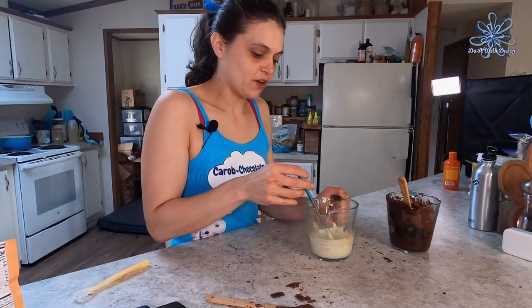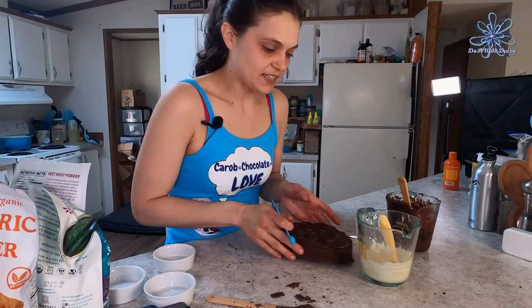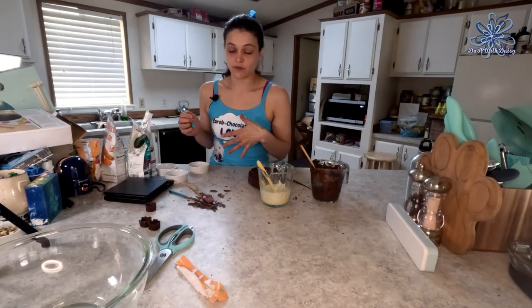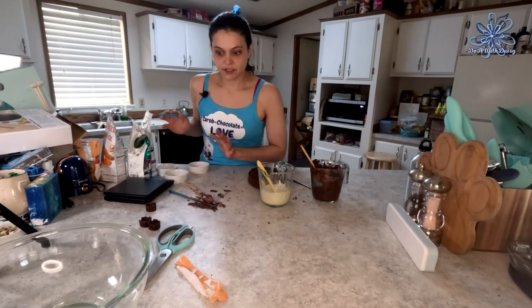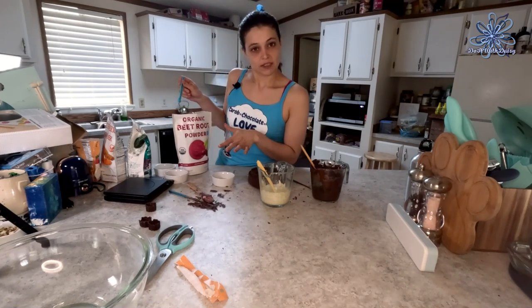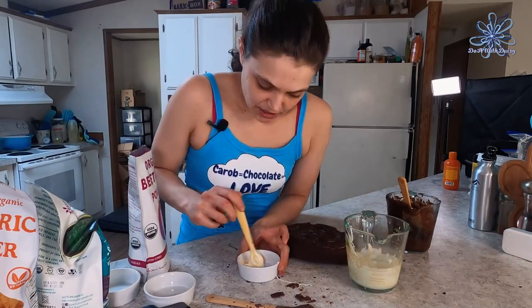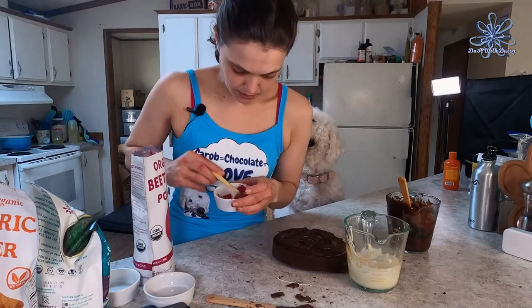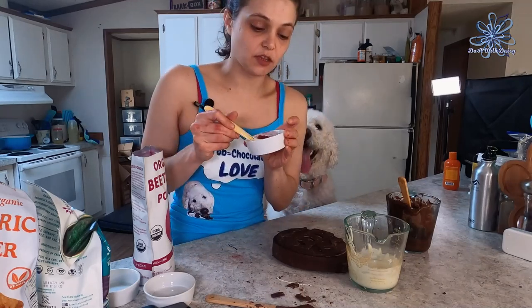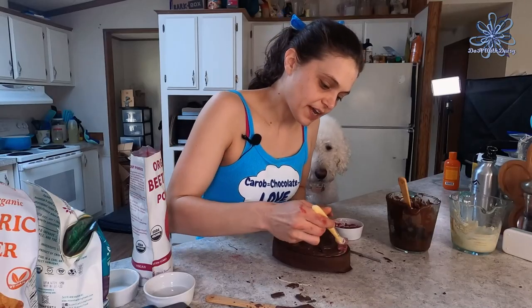Now I have our white chocolate melted and I'm going to use it to fill some details on the egg. I just came up with this idea of doing multiple colors on the fly, so I don't have any food coloring with verified dog-safe ingredients. Instead, I'm going to use beet root powder — that should make pink or red. Just a teeny touch — not too much — mix it into the white chocolate. It turned out a reddish-purple and you really have to look for the beet flavor.